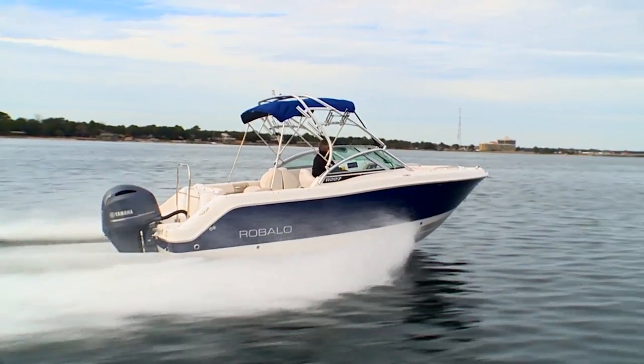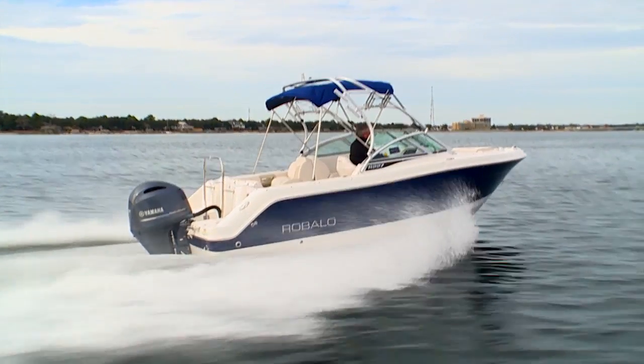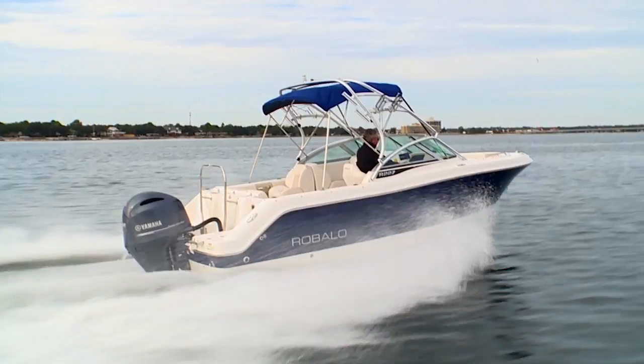Hi, I'm Randy Vance. I'm in Destin, Florida with the folks at Robolo Boats and I'm on a brand new R227. It's set up for fishing, set up for skiing, and set up for beachcombing. You're going to love this boat. Before I walk you through it though, take a look at the results of our performance testing from earlier today.